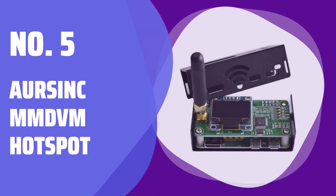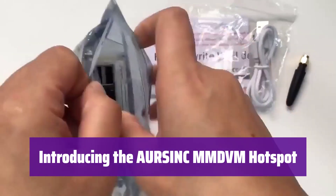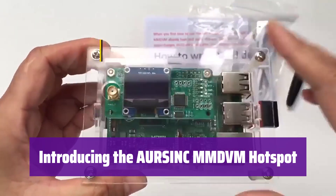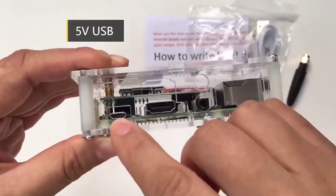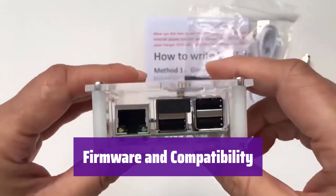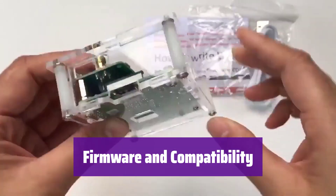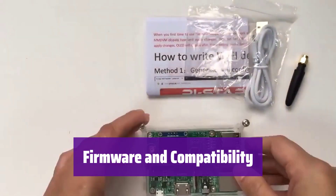Number 5: Orsync MMDVM Hotspot. This innovative hotspot is a complete digital voice modem, ready to enhance your communication experience. It's easy to set up and use, making it perfect for both beginners and experienced users. It comes preloaded with PyStar software and supports various digital modes like DMR, C4FM, and more. Please note that it's not compatible with all radios — check the specifications for details.